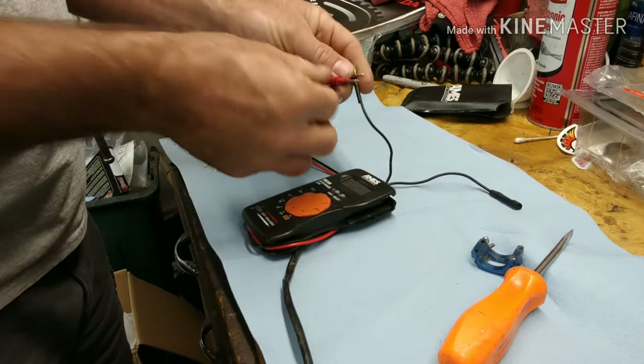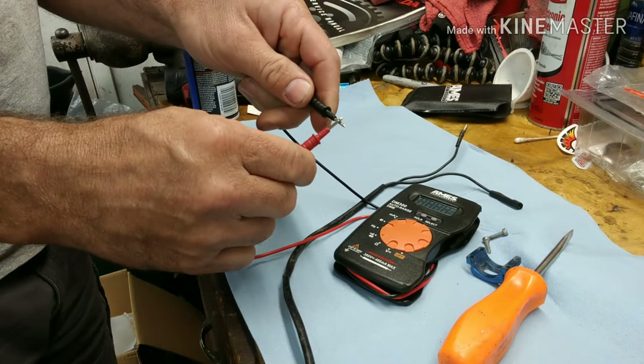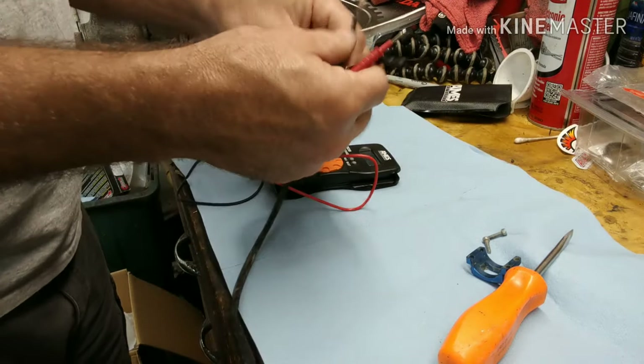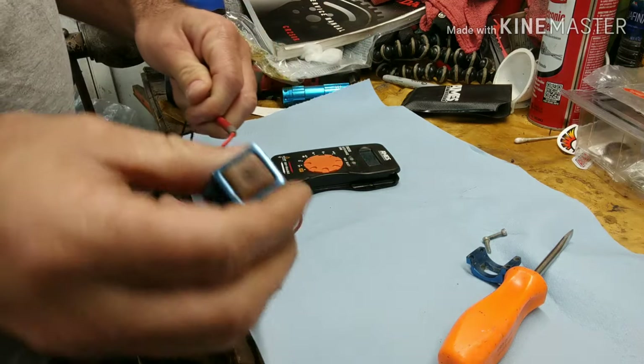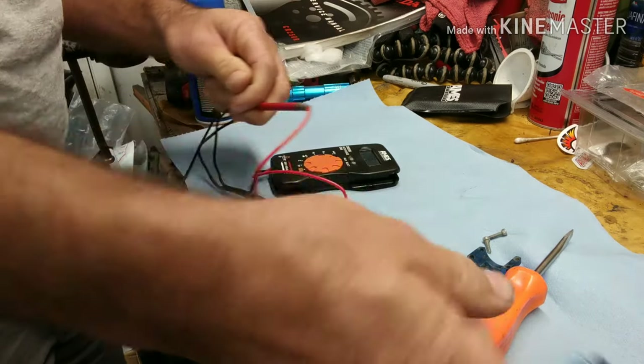So we have our tester here on continuity. What you do is take one probe on one side, one on the other, and I'll show you what's going on with the kill switch. Here's the kill switch — we hit it, nothing. I'm not getting anything.